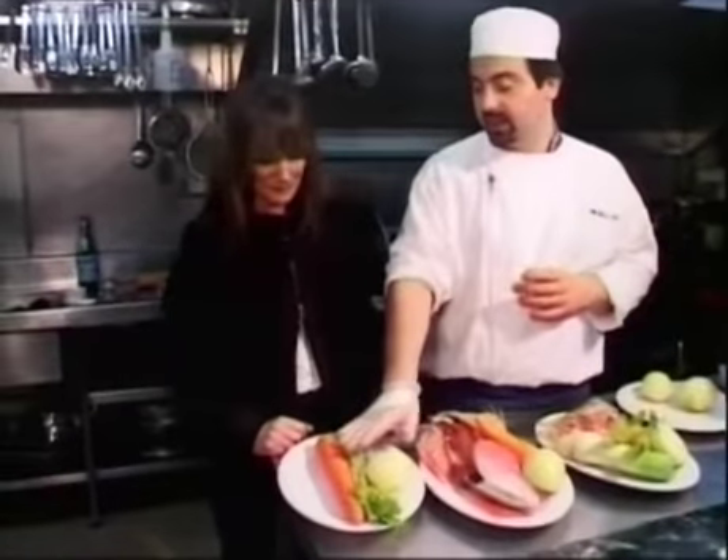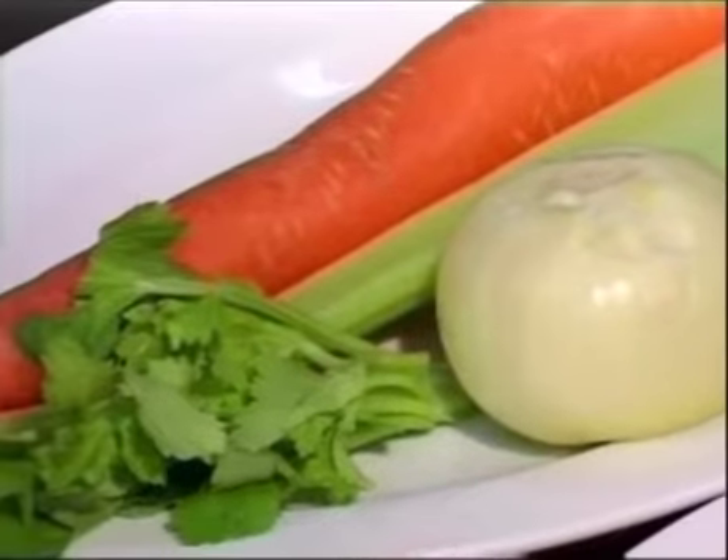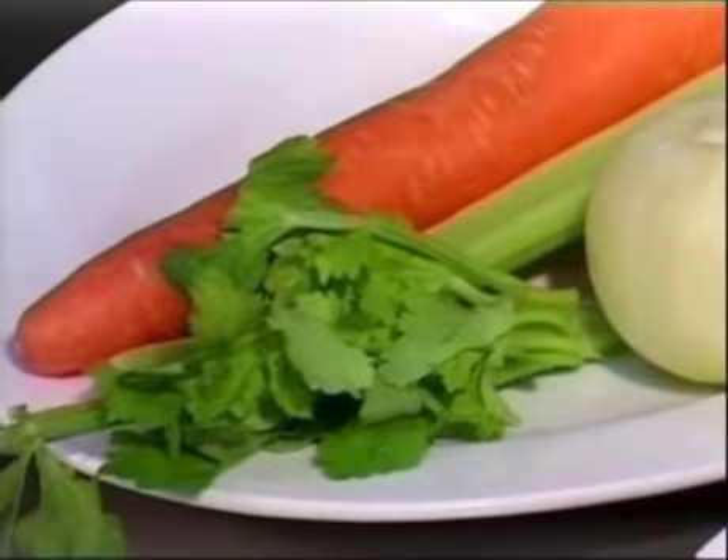Done like this, you're going to have a really clear stock. If you want more flavour, all you have to do is fry off your vegetables first with a little bit of oil, and then add the cold water after. But by doing that, you lose the colour — it won't be a clear stock, but it will be a much more flavourful stock.